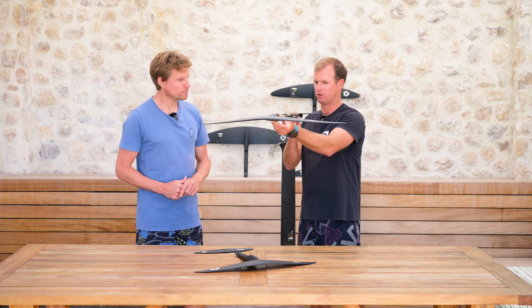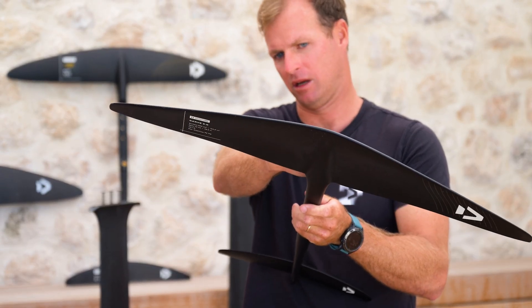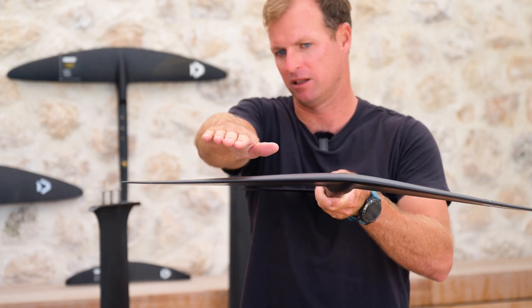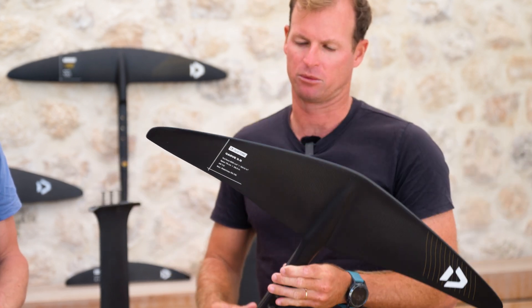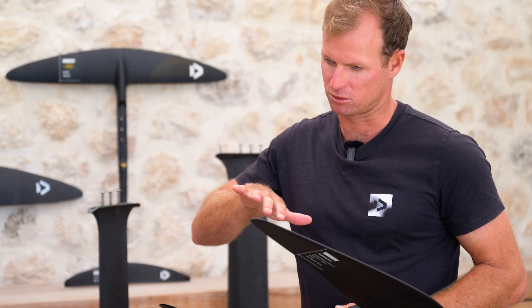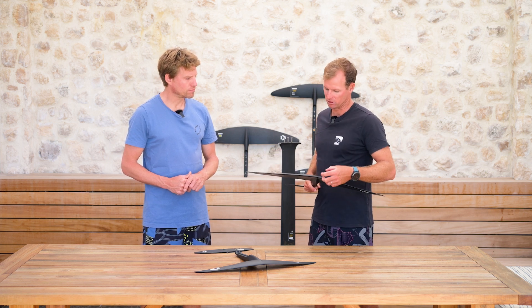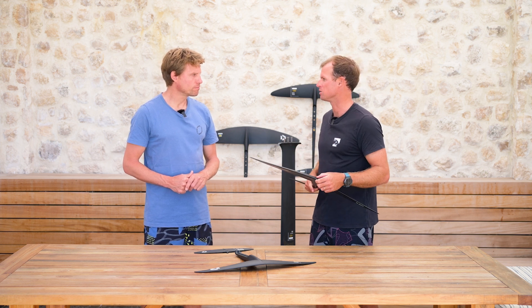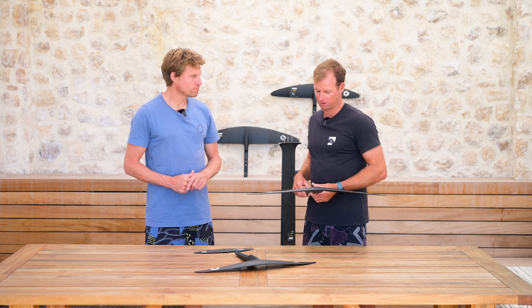If we look from the front, we can see that we've got a hydro shape going into a much flatter wing tip now. The previous generation was kind of flat in the center and then would go down towards the wing tip. We found that this gives us really nice control when you're leaning hard into a turn — that particular curvature of the front wing works really well for that. And the flatter tips breach better than the previous generation.